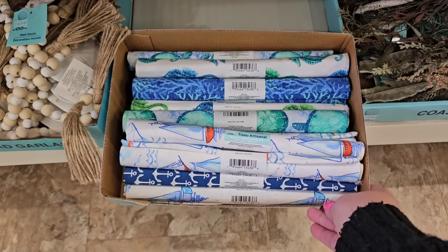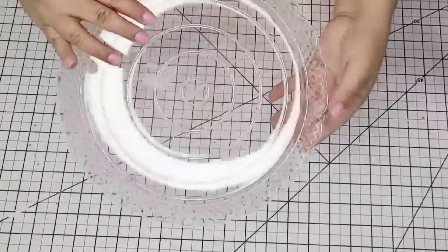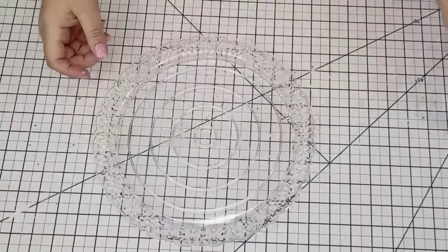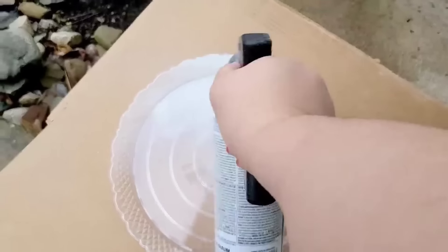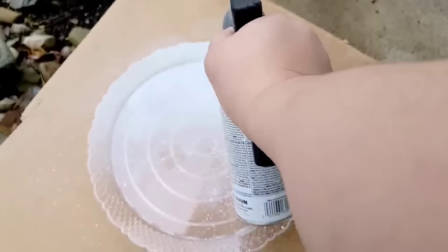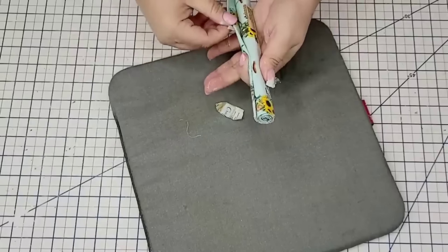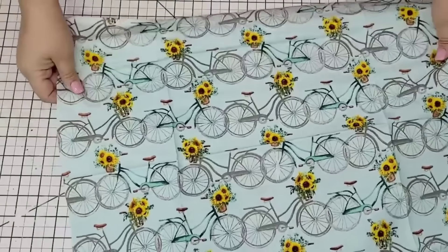It's no secret that Dollar Tree carries these fabrics and they are so fun to craft with. They bring them every season, and we're going to start with this tray — it's like a little serving plate. I'm going to take it outside and spray it a few times with this Rustoleum white spray paint. I'm not worried about doing the very bottom because we're going to cover that up. We're going to let that dry and start with this beautiful bike-themed fabric.